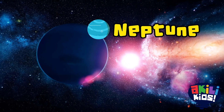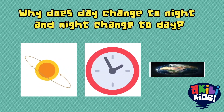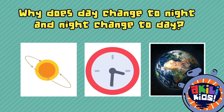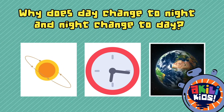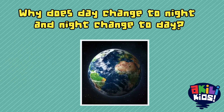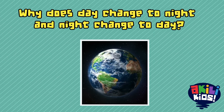Uranus and Neptune. Why does day change to night? And why does night change to day? Is it because of the rotation of the sun, because of the changes in the clock, or because of the way the earth spins around its center? It's because of the way the earth spins around its center that day changes to night, night changes to day, and so on.